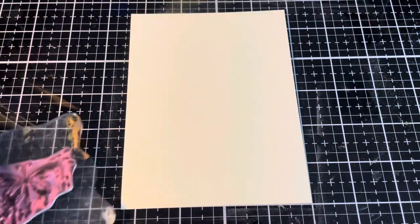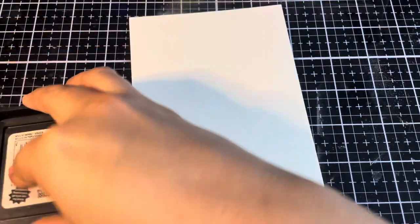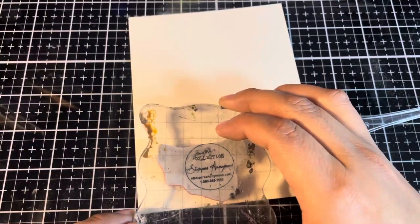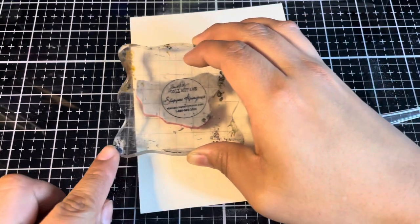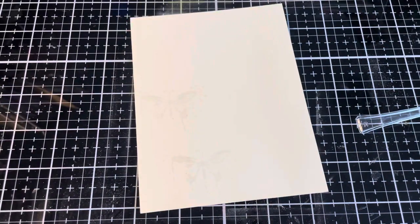I'm going to be using this butterfly from the stamp set CMS 058 Fairy Tale Frenzy. We're going to grab some Distress Embossing ink, ink up this beautiful butterfly, and I'm going to make three stamps of the butterfly.